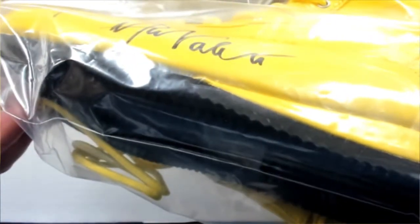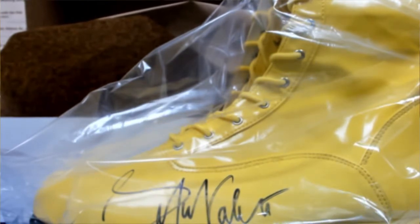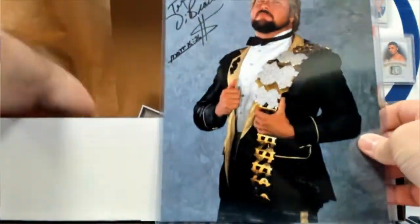Luke had to throw me an assist on this one — that's Greg Valentine, yeah. Greg Valentine, The Hammer boot. And then there he is — everyone's got a price, the million dollar man. Let me show the belt because that won't take up as much room — the Trish Stratus belt, Women's Champ.